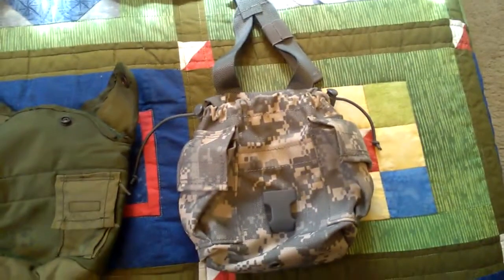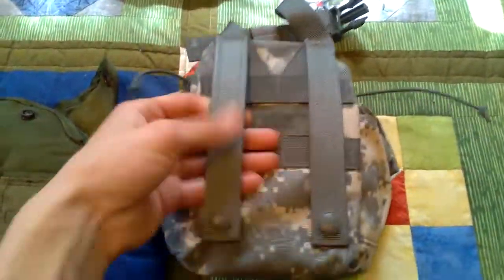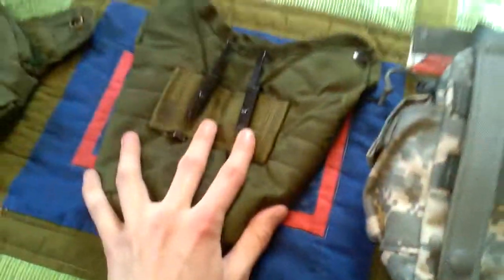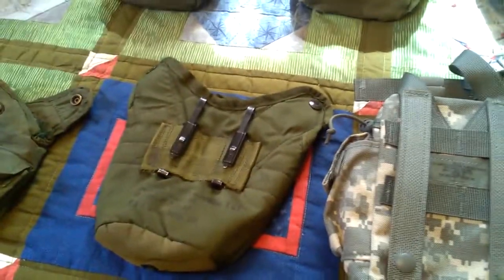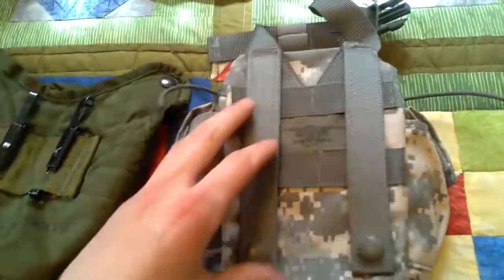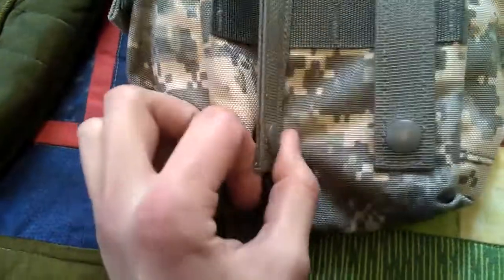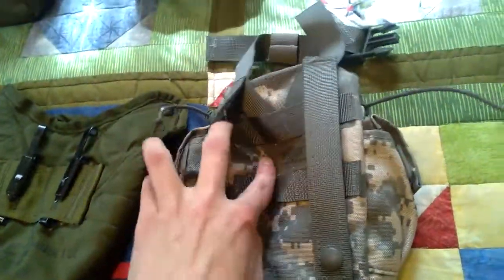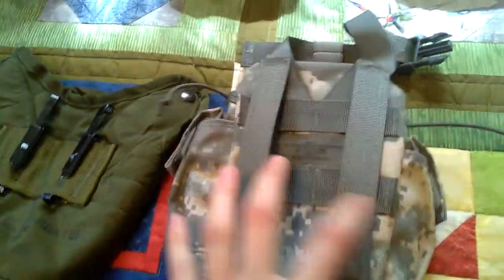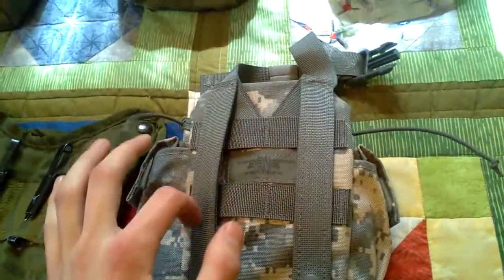Last but not least, the MOLLE system, introduced in 1997. The whole design completely changed. The major difference is how it attaches to your gear — the LC1/LC2 used ALICE keepers, but with the MOLLE system it uses large straps with snaps. You slide them through the webbing on a vest, snap it, and have the pouch on the front.